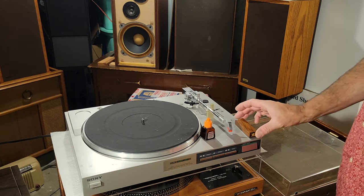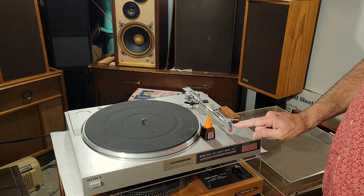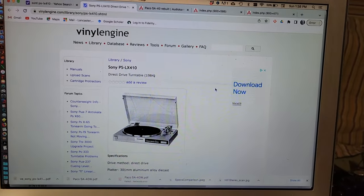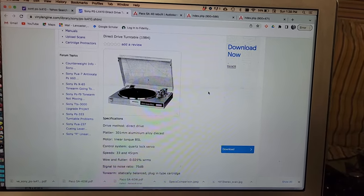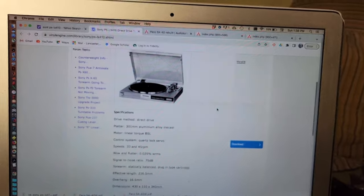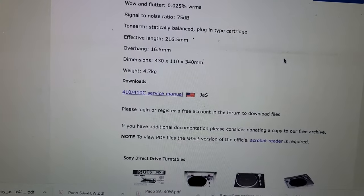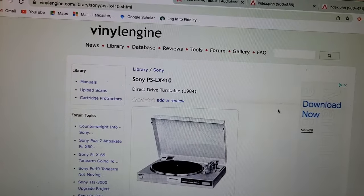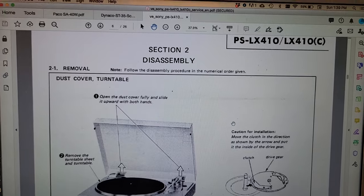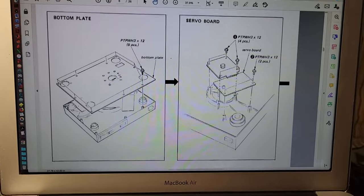The next thing I'll do is see whether I can get a voltage probe in there just to check continuity from the plug to the amplifier. As usual, my starting point with trying to fix any turntable is going to Vinyl Engine, which is essentially the same site as HiFi Engine — the source of a lot of service manuals and user manuals. In this case, we've got the service manual for the PSLX410, and luckily it has a section on disassembly.